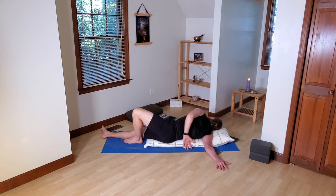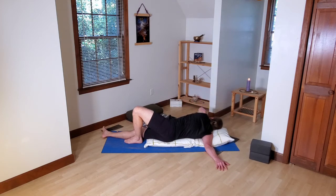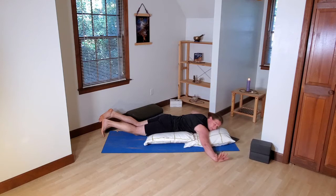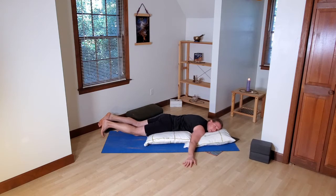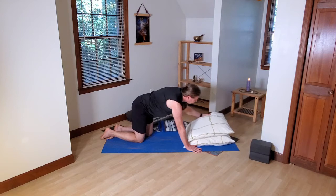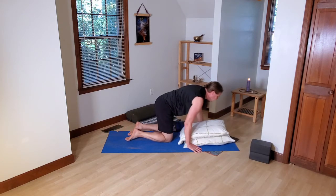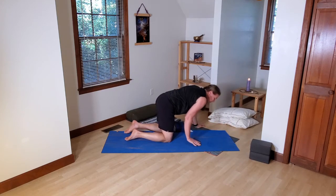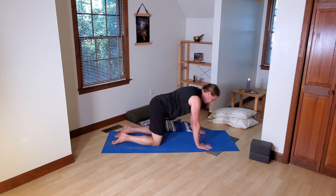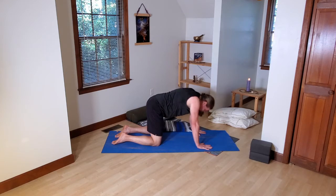Just one or two more breaths here on this side. Maybe adjust the pressure on the shoulder. Then very slowly, when you're ready, bring yourself out. If you're feeling a lot of reverberation from that shoulder opener, do some gentle movement. Or let that arm rest and feel the rebound. When you're ready, you can do a little counter pose and counter movement — maybe some cat and cow rolling. Come out onto hands and knees, nice stable table pose, and then a few cycles of cat and cow.